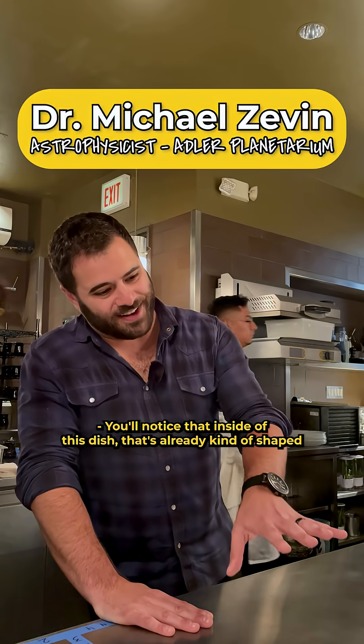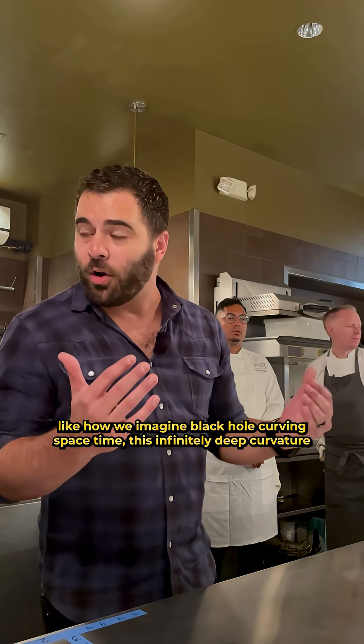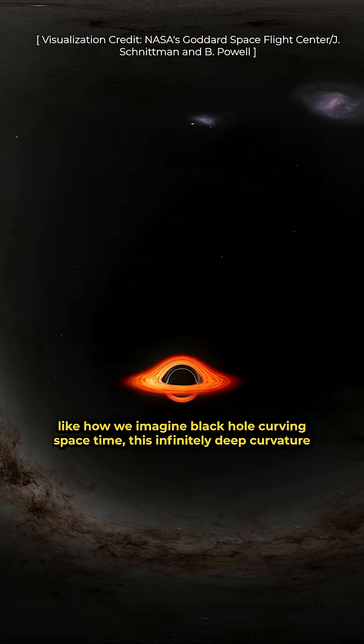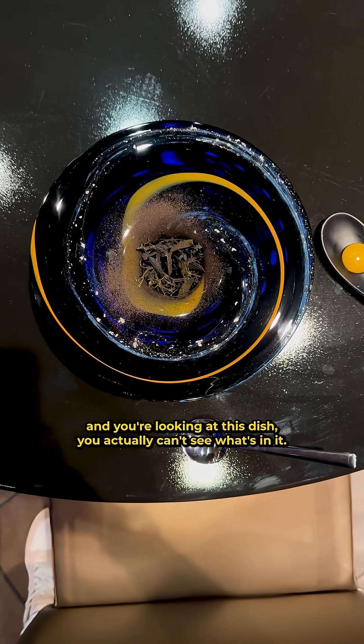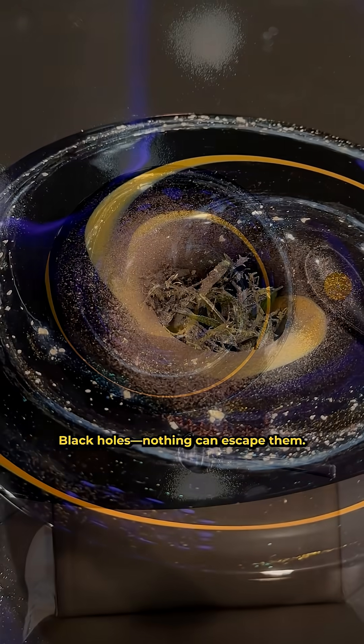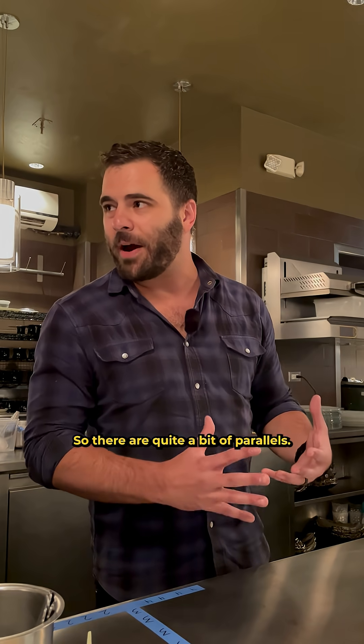You'll notice that this dish is already shaped like how we imagined a black hole curving spacetime — this infinitely deep curvature in the fabric of spacetime. When you're seated and looking at this dish, you actually can't see what's in it. Black holes — nothing can escape them, not energy, not light — so there are quite a few parallels.